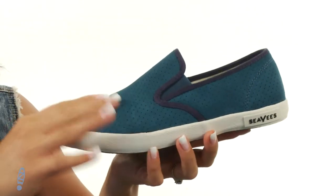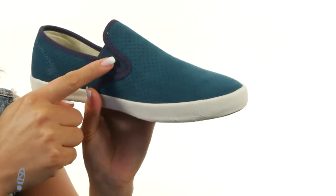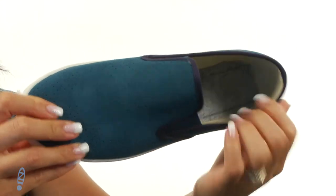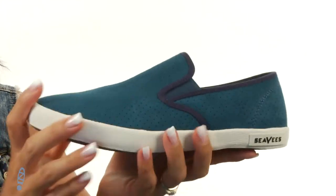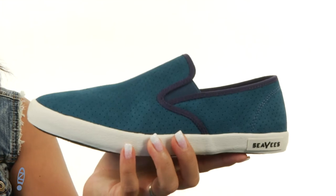These shoes are made of a perforated suede upper — check out all that perforation detail throughout. There is goring on both sides for an adjustable fit, and on the inside there is cotton canvas lining with a removable custom contoured footbed. There is tons of flexibility and it all sits on top of this gum rubber outsole. You'll have one Baja of a time in these slip-ons. Check them out — they're by CVs.